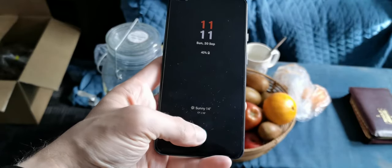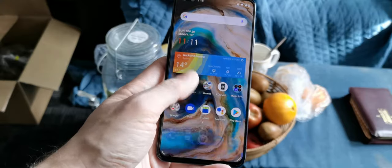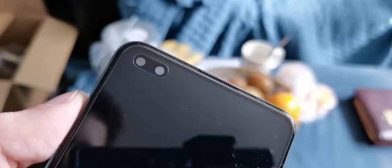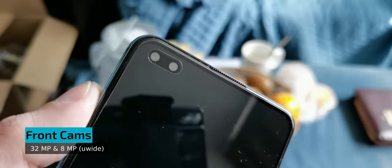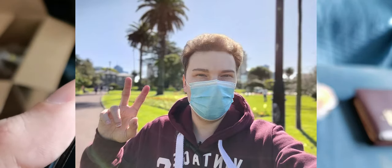On the front underneath the display you can find the optical fingerprint reader which is reliable and unlocks the device pretty fast. On the front we also have a pill-shape camera cutout for two front-facing cameras: a 32 megapixel main camera and an 8 megapixel ultrawide. The 32 megapixel offers very good capabilities; despite lacking autofocus it creates nice selfies. The ultrawide is more of a typical midrange performer, but at least OnePlus offers the flexibility of an ultrawide camera on the front for selfies.